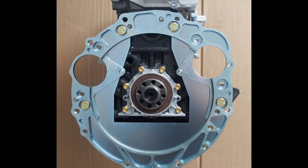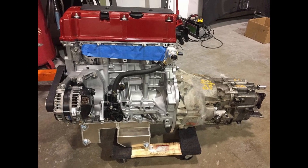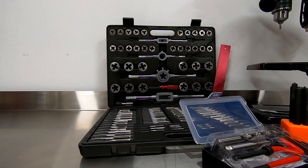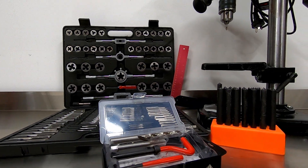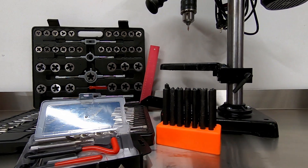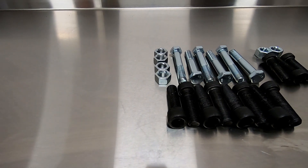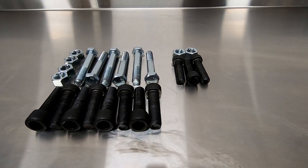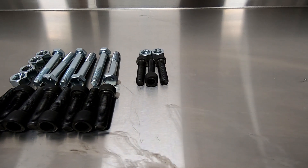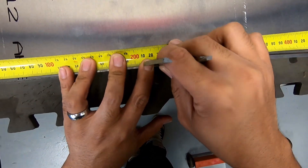Now that we have the gearbox and spare block we can go ahead and start fabbing up the plate. But before we do, let's go through the equipment needed: a drill press, drill bits, a center drill bit, tap and die set, transfer punch set, a jigsaw, and everything else you should have in your garage already. If you don't have a spare block, I pray for your soul - this would be exponentially more difficult to do while still in the car. Note: I'm going to do this straight onto the plate, but I did make a wooden template first so I could understand the pain points, so build one out of wood before you destroy a $200 plate of 6061 aluminium.